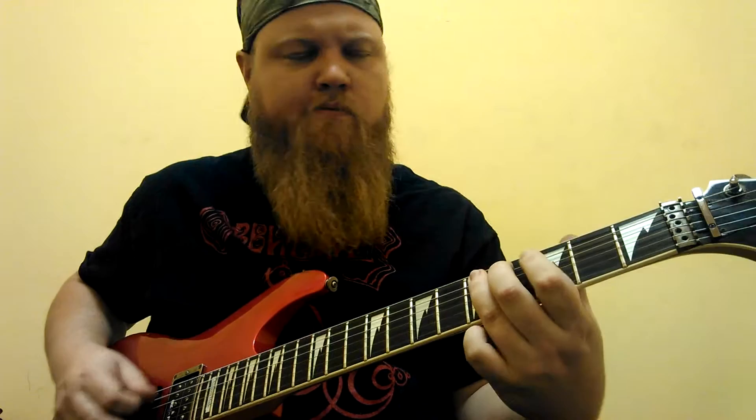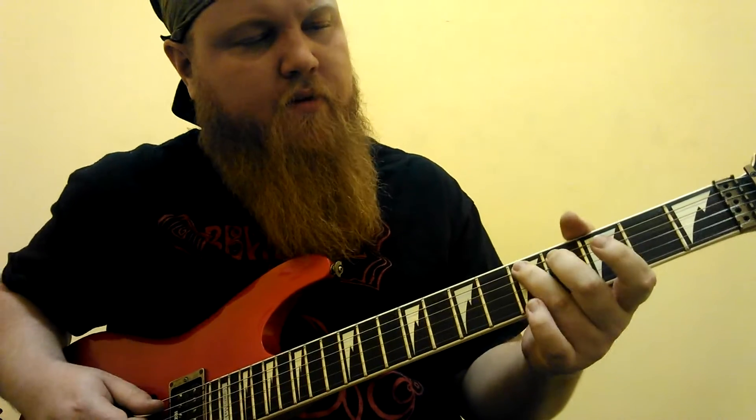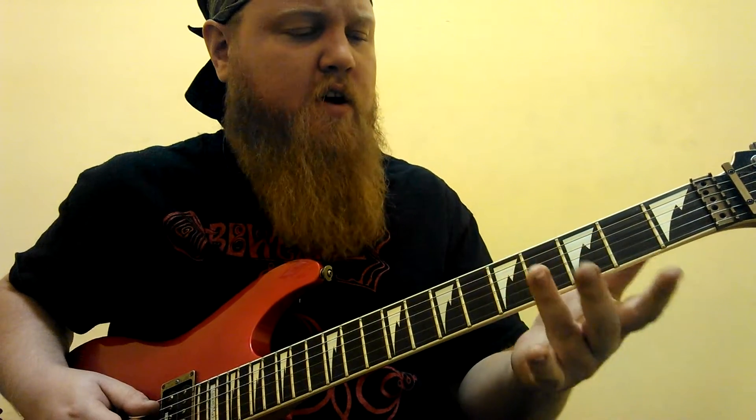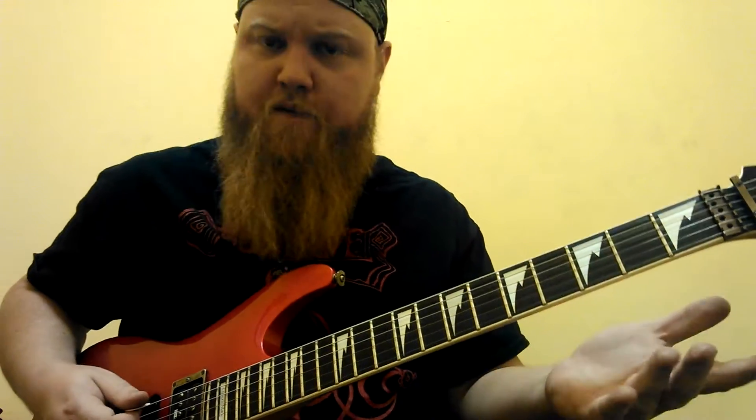And then the last part: that's on the fifth string — five, four, four, five, and next string three, go back, five. Then three, four, three, four, three, five. Give that five a few times, then: four, four, four, five, four, five, four on the fifth string.